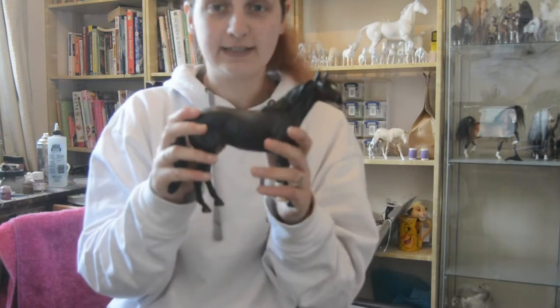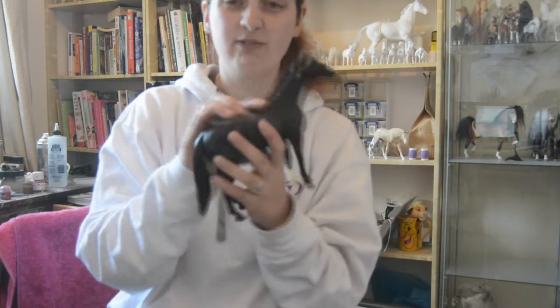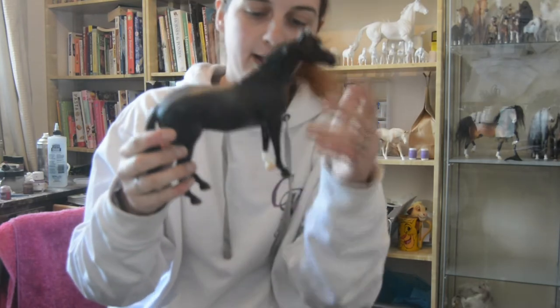So here he is out of his box. As you can see he is a really nice Bay Roan colour. I absolutely love the colour on this model and I've been wanting to buy one for a while, so I'm quite happy with that.